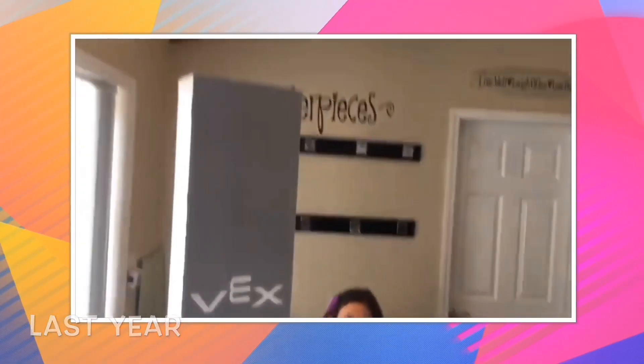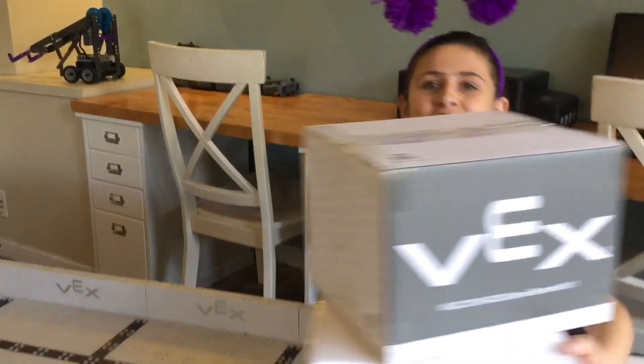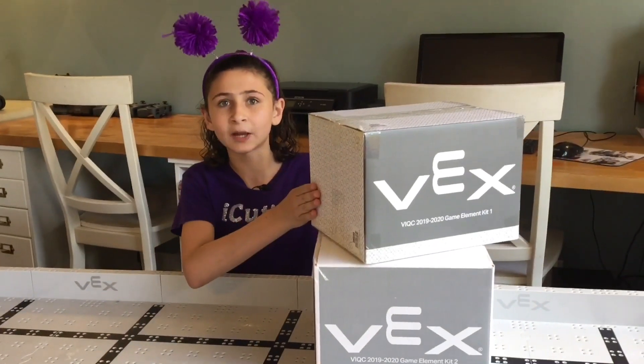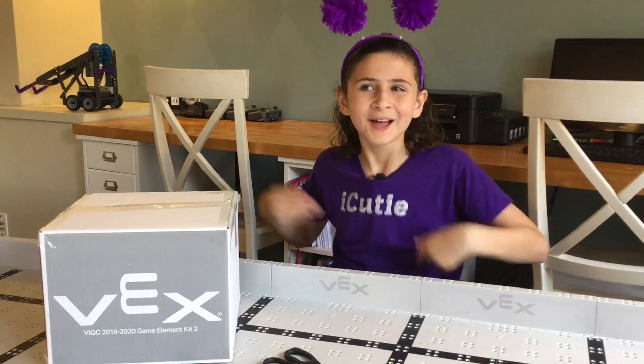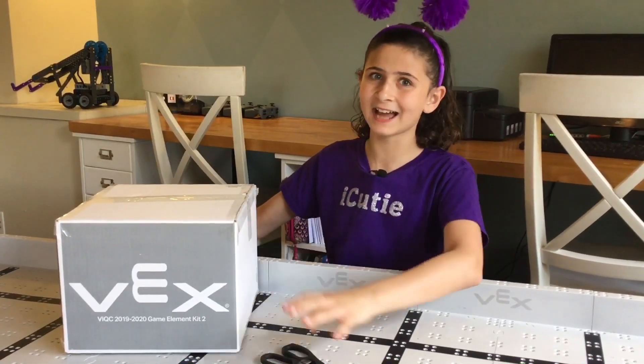As you can remember, last year we had one giant box. This year Vex gave us two smaller boxes — game element kit 1 and game element kit 2. We're going to start off with box 2, judging by the weight, because I think I know what's in here.